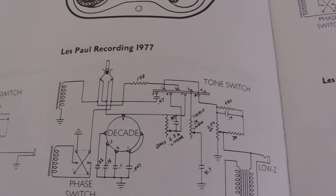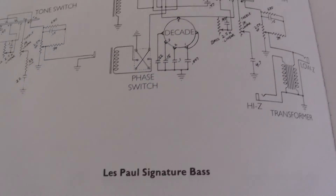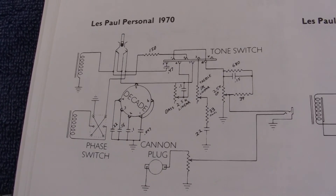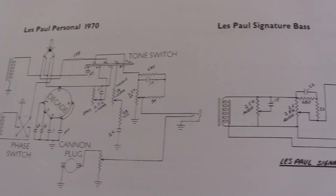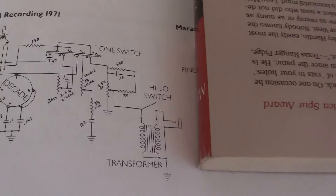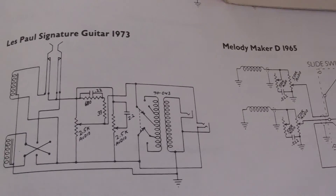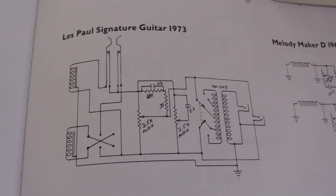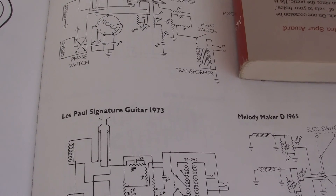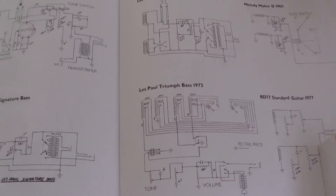Here is your Recording 1977, this one is a Personal 1970, Signature Bass, here is a Recording 71, Signature 1973, and that's about the only ones I have on that.